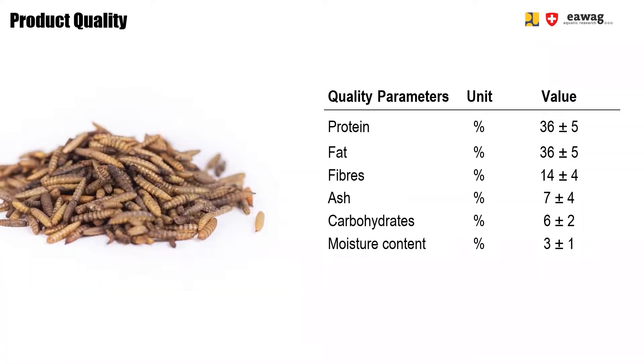Dried larvae have a low moisture content of around 30% and a water activity of 0.4%. Therefore, dried larvae become durable and have a shelf life of around 5 to 6 months if stored in a moisture-tight package. The water activity below 0.4% prevents any bacteria or molds from growing.